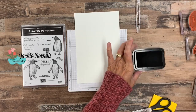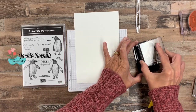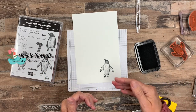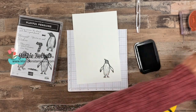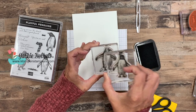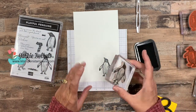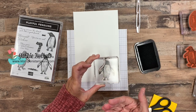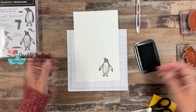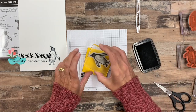Let's go ahead and grab our Memento Black first — these guys have got to be stamped in black. Now for masking: if you've never heard of the technique, it's really about making one image appear to be behind another image. We're going to use these two penguins and put them together like a pair. They're going to be a little couple, and I want this guy to have his arm around this one. Whatever image you want most in the forefront is the one you stamp first — so our little girl is going to be in front, so we stamp her first. Then we take that same image and stamp it onto a post-it note.